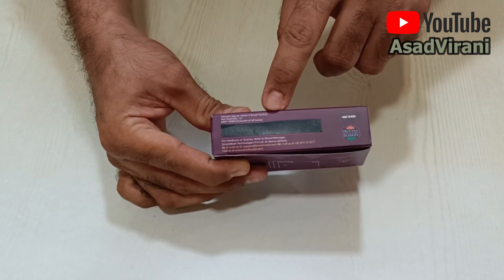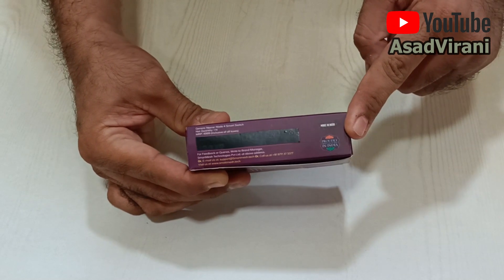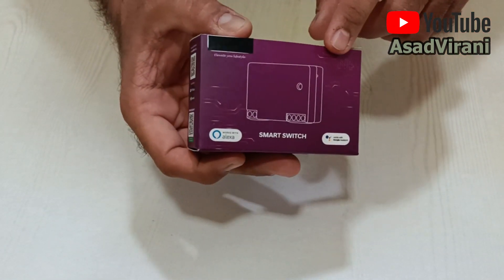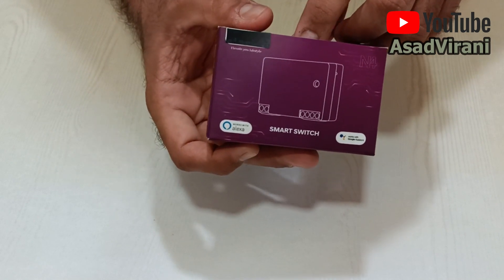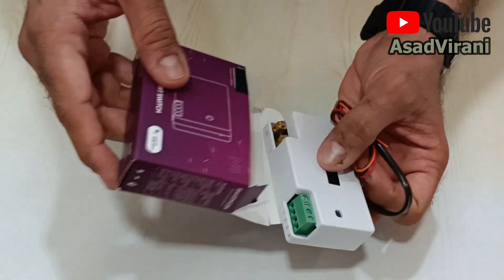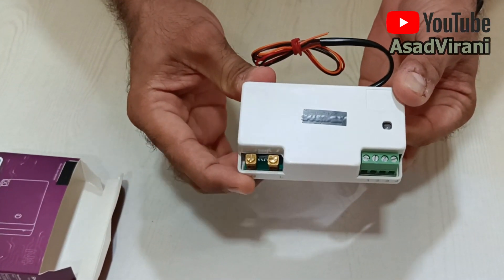It shows a price of four-triple-nine, but don't worry, you'll get it at a twenty-five percent discount. It's a totally made-in-India product, and on this side the company has given a QR code to download the app to use with this product.